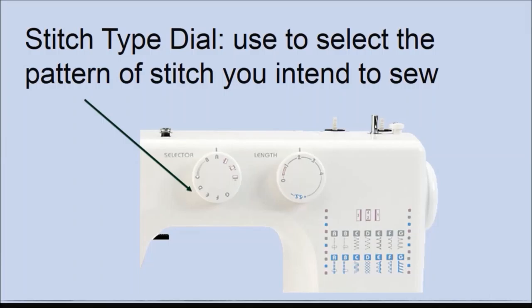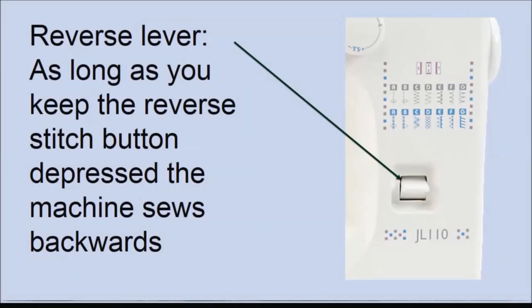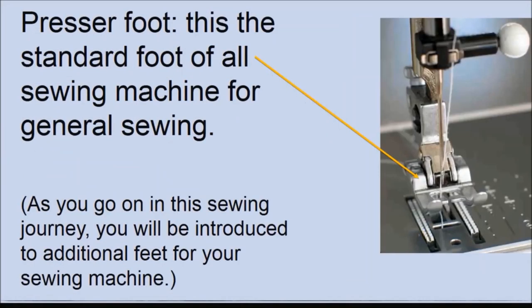The stitch type dial is used to select the pattern of stitch you intend to sew. Different machines come with different patterns — now is a good time to check the different stitch patterns on your sewing machine. This machine has straight stitches and zigzag stitches labeled A, B, C, D, E, F, G. Your machine may have a different labeling system. The reverse lever — press this lever or button if you want the machine to sew backwards. It is normally used when starting or finishing your stitches.